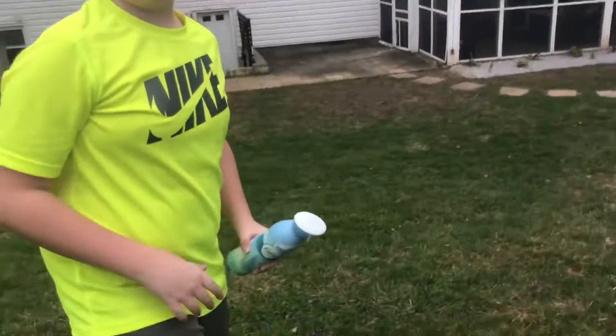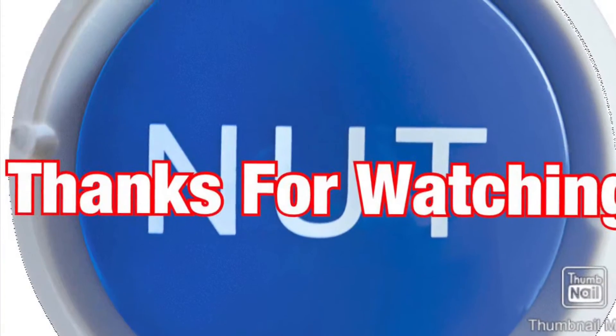Thanks for watching this special edition of Corona Watch. Bye. C-C-C-Corona!